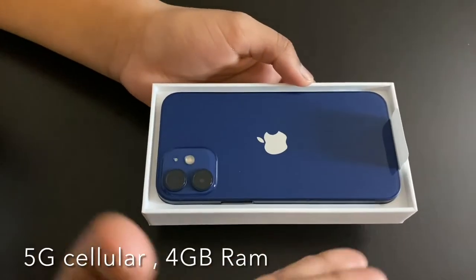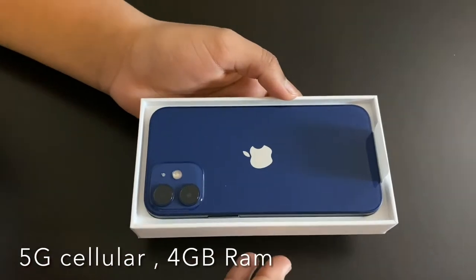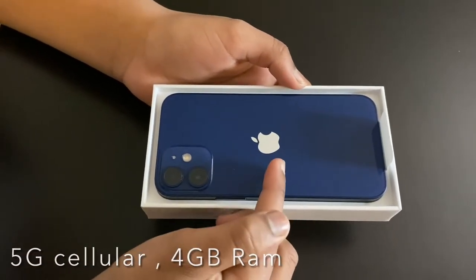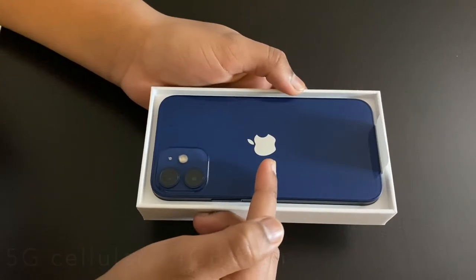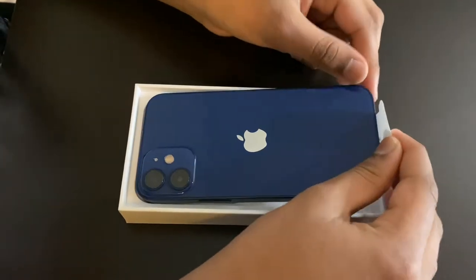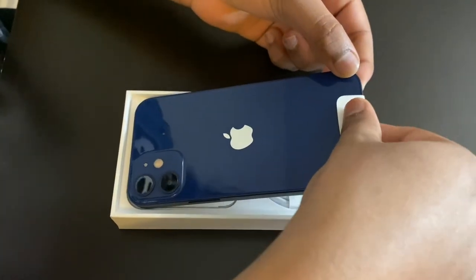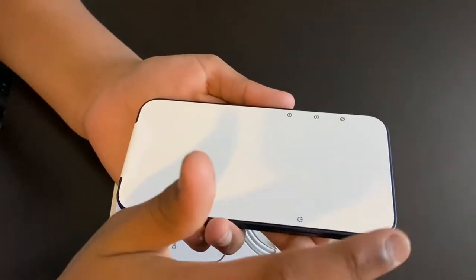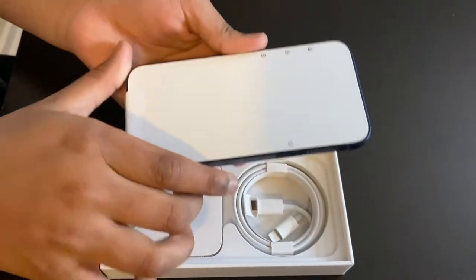Look! The complete backside of the phone is full glass and it has the signature logo of Apple. Let's look at the rest of the items in the box. We already saw our backside — let's turn this around. And this is the front side. It's covered with a layer, so let's keep that aside.